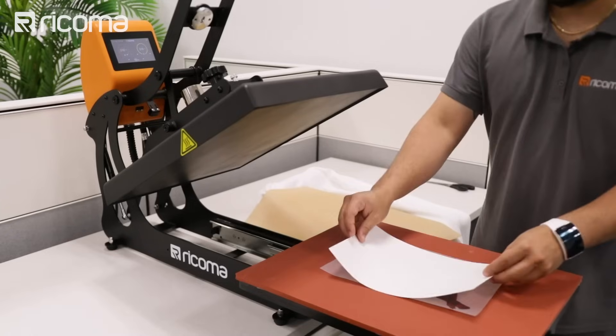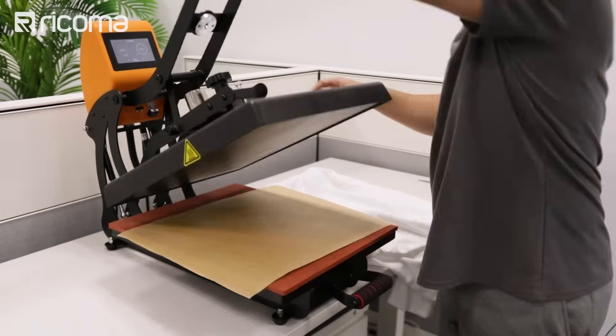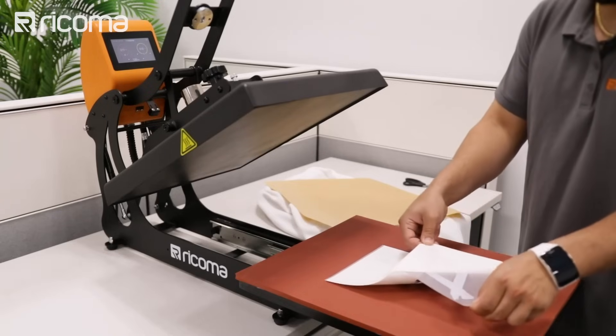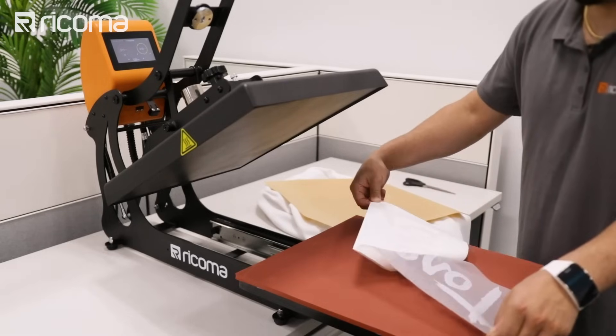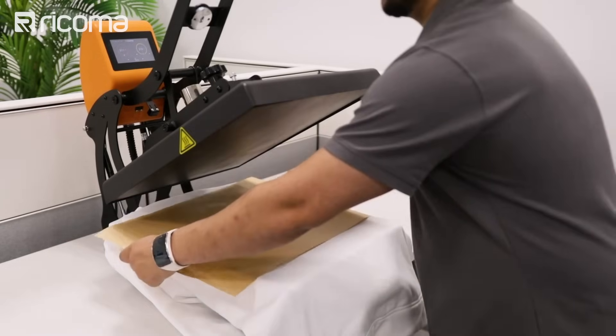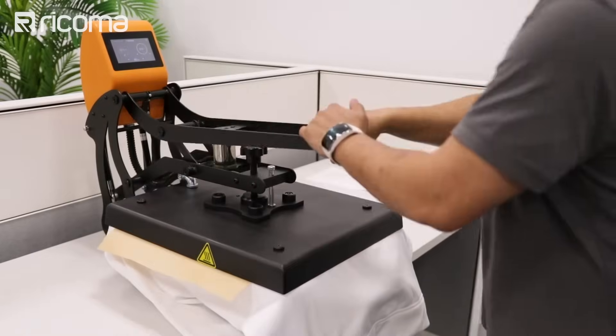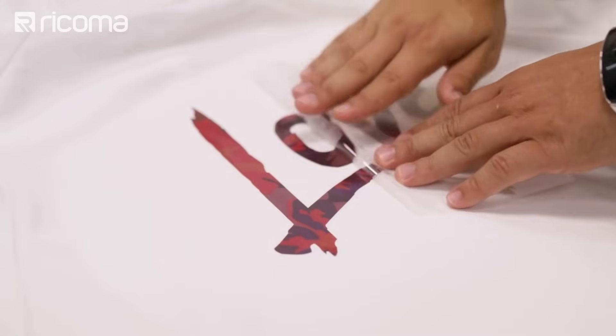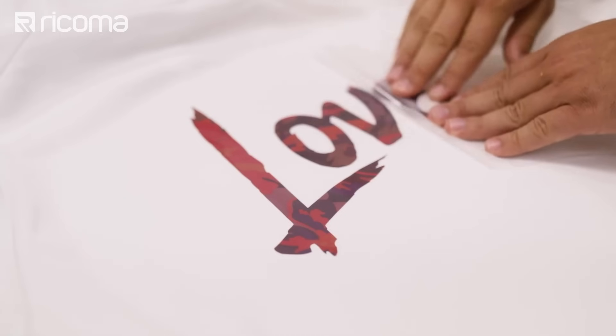Then in step two, you actually transfer that design that was printed on that transfer paper onto an adhesive paper using a heat press. Finally, you peel away the adhesive sheet from the transfer sheet and then press the design onto the substrate, such as a piece of garment, using a heat press. After pressing the garment, you then peel away the actual paper and you're left with a design that's transferred onto the garment itself.